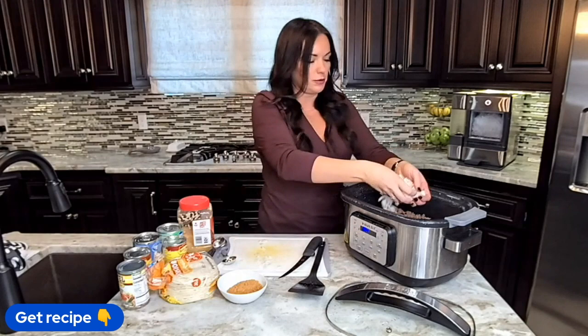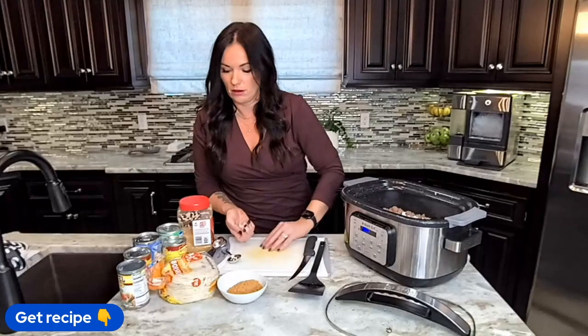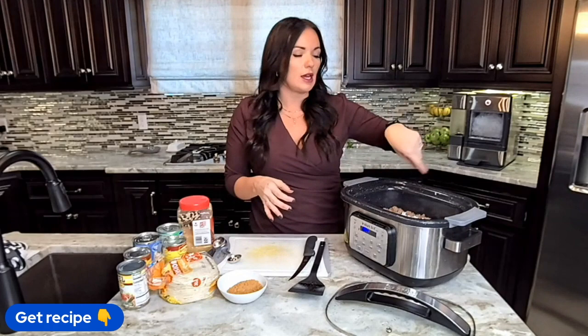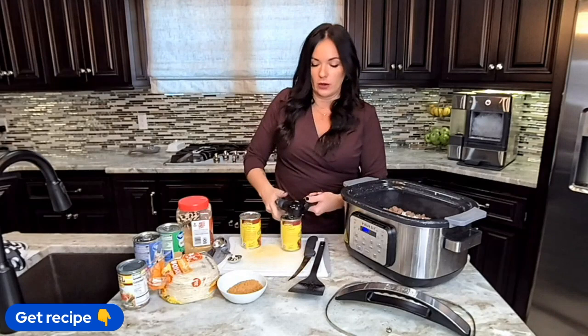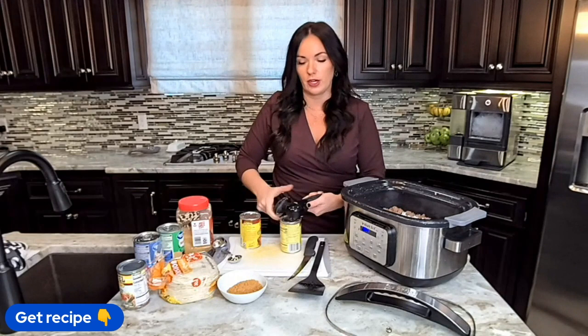I've got half an onion that I've already chopped — just throwing that in. You could also sauté that with the hamburger meat if you wanted to. Then we're going to throw in red enchilada sauce. If you don't really like red enchilada sauce, you can also use green enchilada sauce.